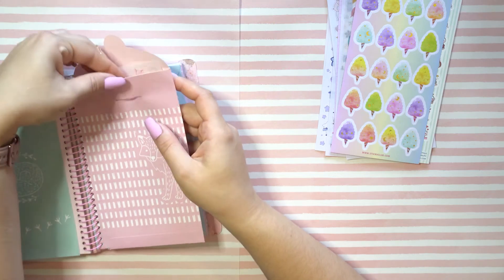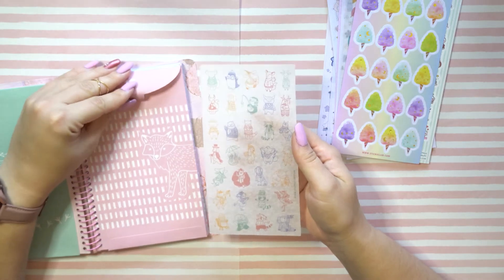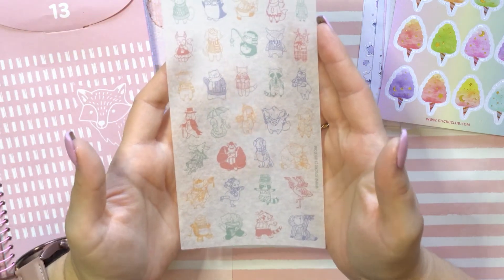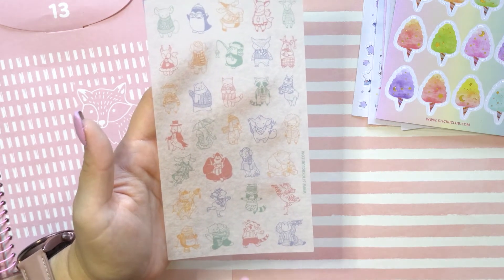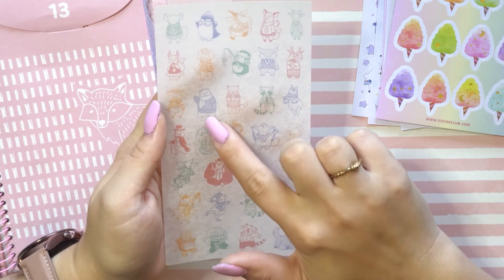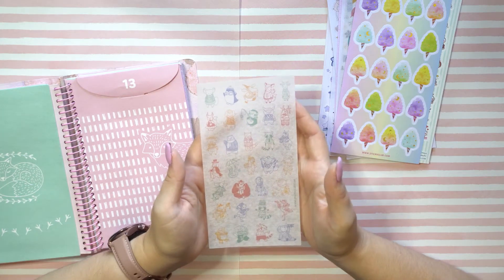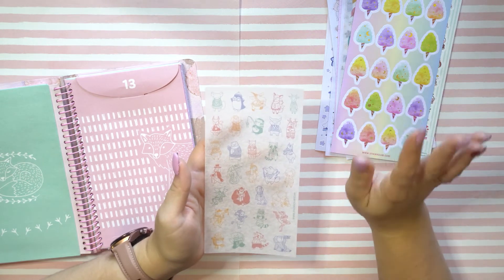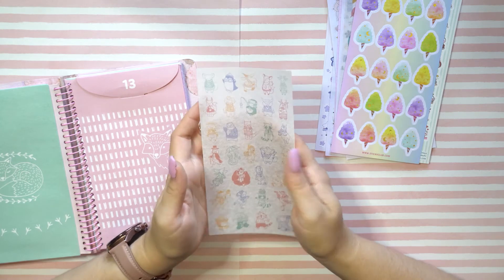All right, lucky number 13! Let's see what kind of goodies we have here. Oh, we got more little animals in cozy outerwear — we got a little tiger that wants a nap, a little monkey sipping on some tea, a little bear in a sweater, a kitty in a sweater. These are cute — this is definitely on point for being a cute pack if I must say so myself.